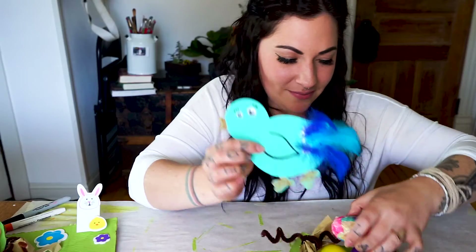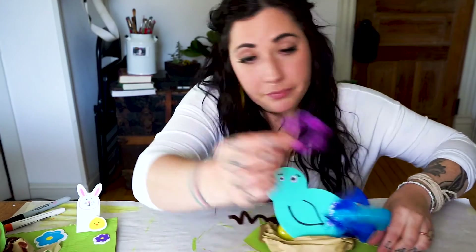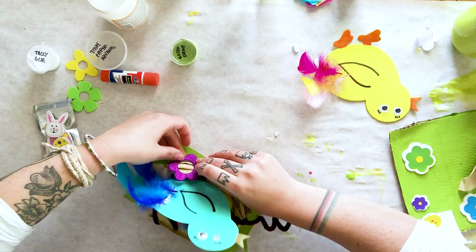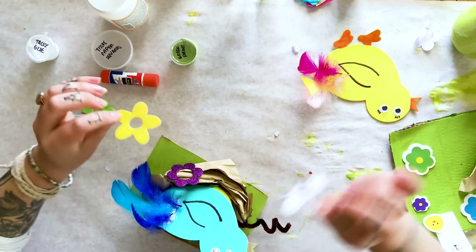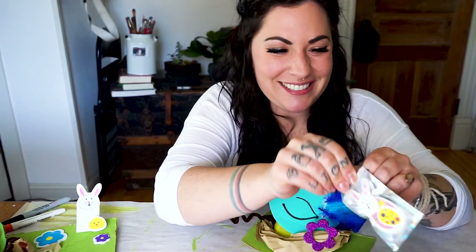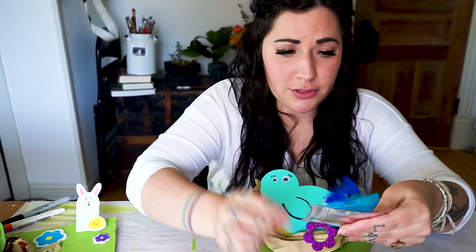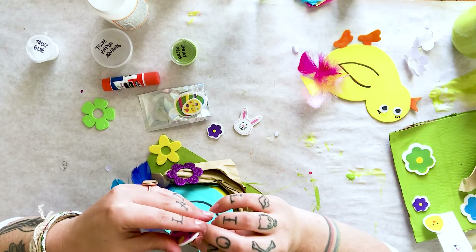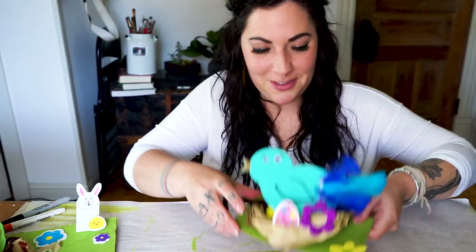Now that my bird is done, I can stick it inside my nest. The last couple of things are those awesome stickers. All you have to do is peel the back off and they'll stick anywhere — you can put them on the side of your nest and kind of stick them to the brown paper, or put one on the grass. There are also some Easter-themed ones in here like a little bunny and a little lamb, plus flowers and extra egg stickers. Maybe I'll add a couple of extra eggs to my bird's nest. How cute that turns out!